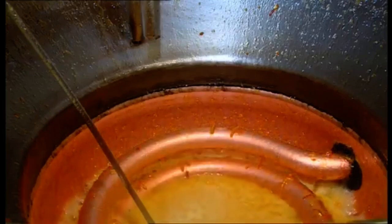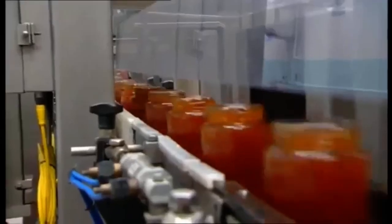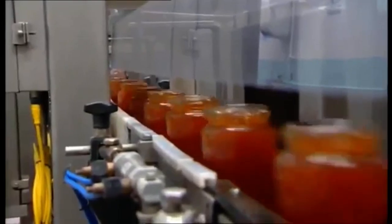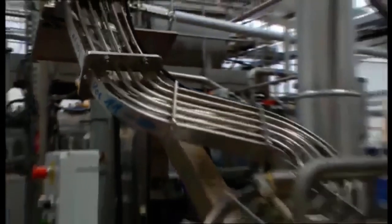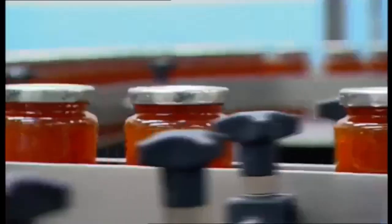Ho-ho! It's draining away! I wonder where it's going! Oh, look! It's the jars! The mixture is filling up the jars! The jars are full, but something's missing! Oh yes! The lids! There they are! Yummy, yummy! Lots of marmalade!